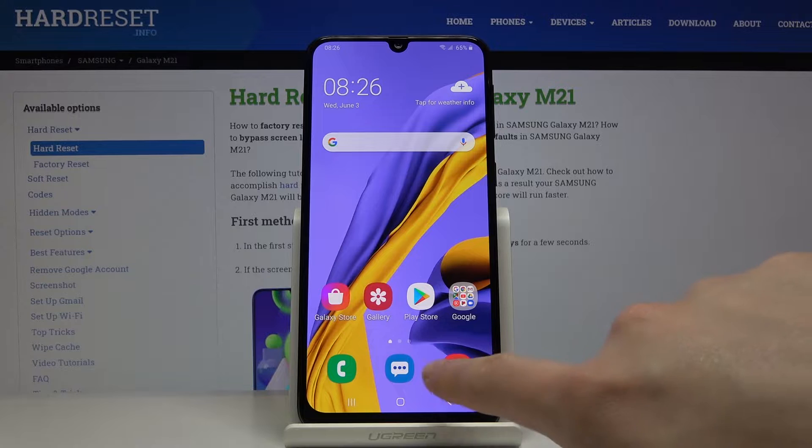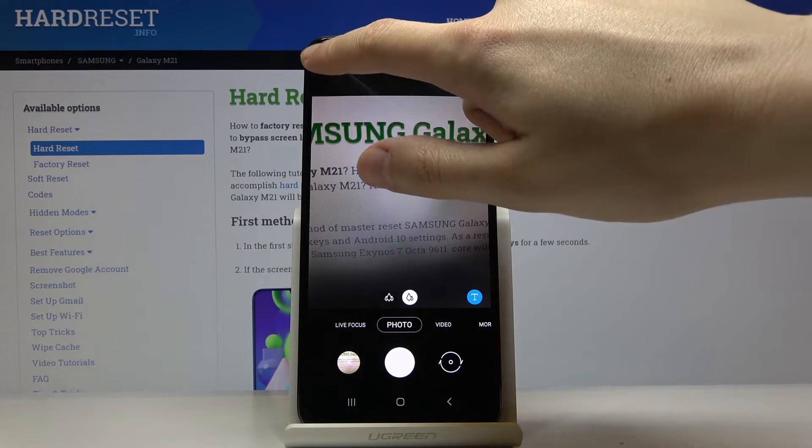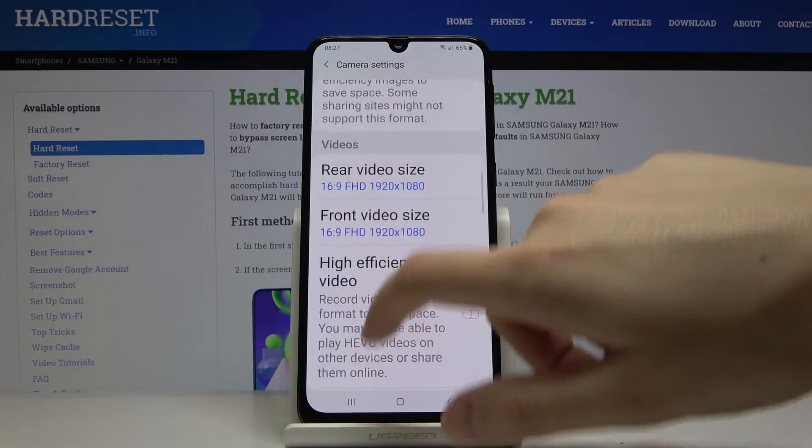First, you have to click on the camera button and now we are in the standard photo mode. We have to go to the more advanced settings, which are in the left corner, so by tapping on this button we get access to it, and now we have to slide down.